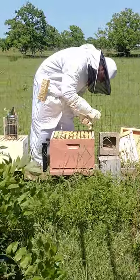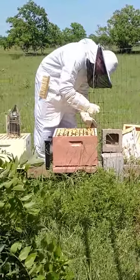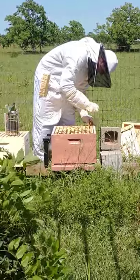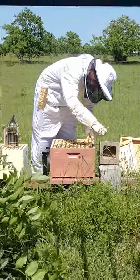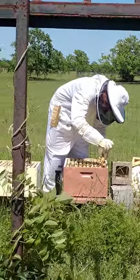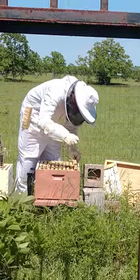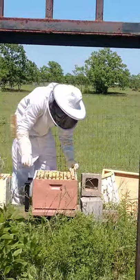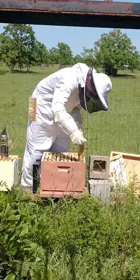We had to use the tool because the whole lid was stuck to the frames. So then we had to use the crowbar thing to pry it open. Kyle has learned to stand in the back of the bee box.